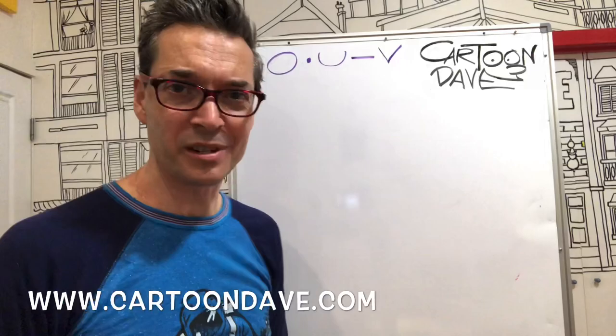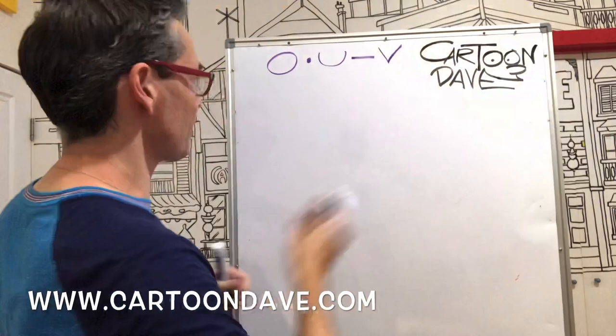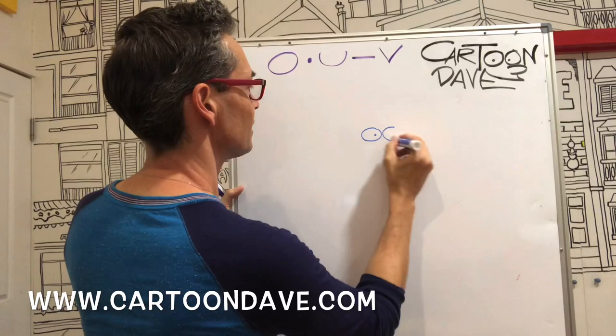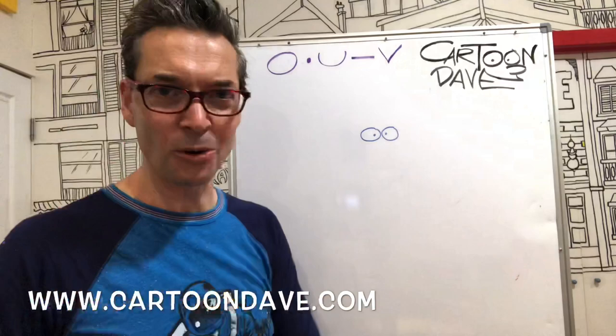So these five shapes are the only shapes we need to draw an awesome winky squeaky pig. Grab your page, grab your pencil, put your pencil close to your paper — and we're going to start with the first two shapes, a circle and a dot. These are going to be our pig's eyes: circle and a dot, and a circle and a dot. Really really simple, totally awesome cartoon eyes!